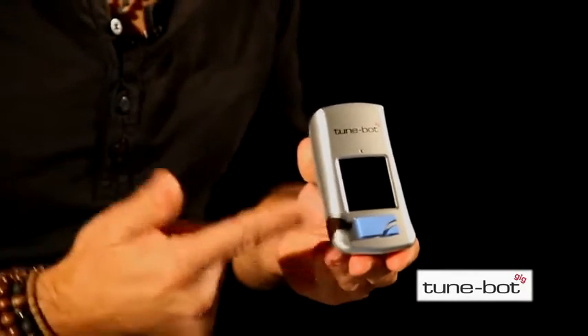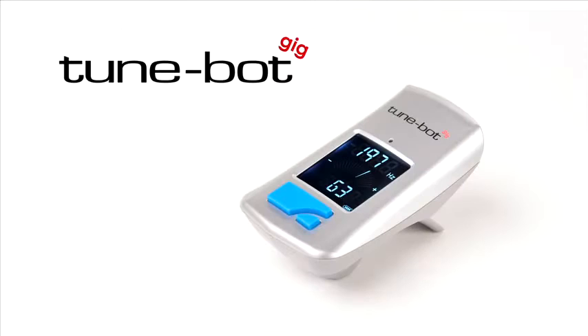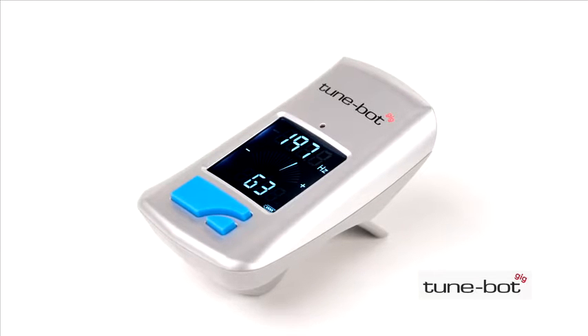Recently my friends at Overtone Labs have introduced a new TuneBot called the TuneBot Gig. The TuneBot Gig features the signature accuracy of the original TuneBot, but has a cool new look, is easier to use, and is even easier on your budget. It's a simplified version of the original TuneBot and has all the essential features you need to get a great drum sound. Let's check it out.